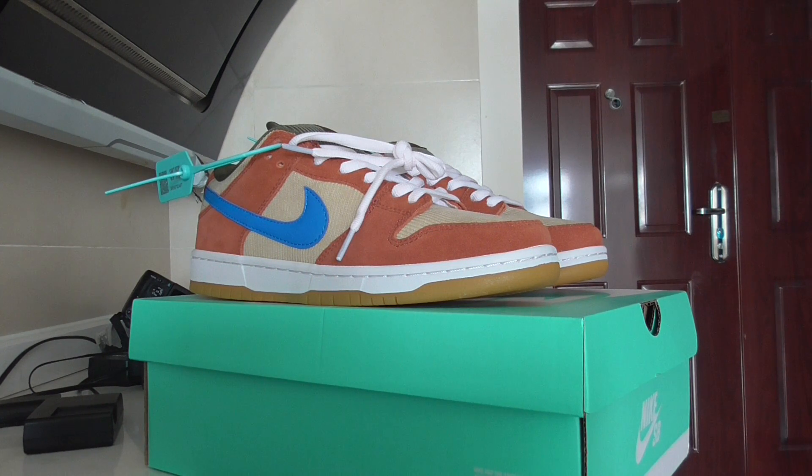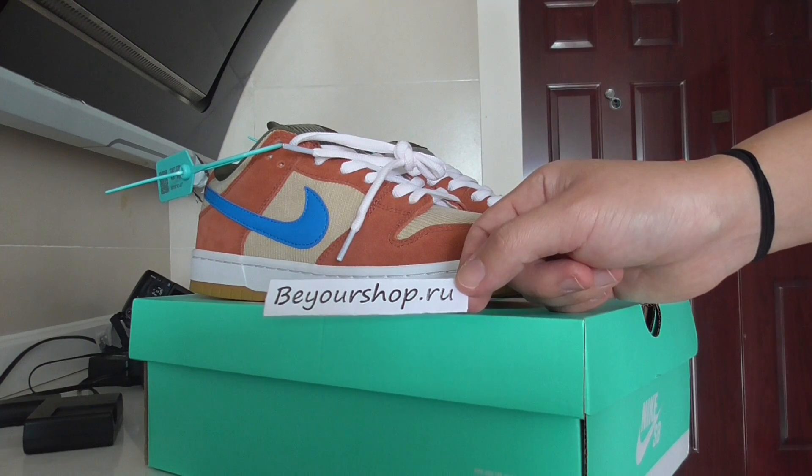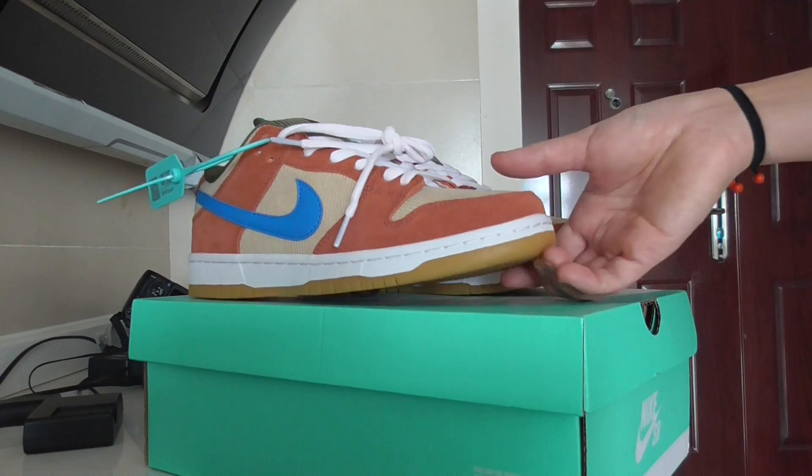If you want to order this one, please check my weblink beyourshop.ru — all sizes available. We always supply top quality sneakers with the best price, so it's your best choice. Now let me show you the details.